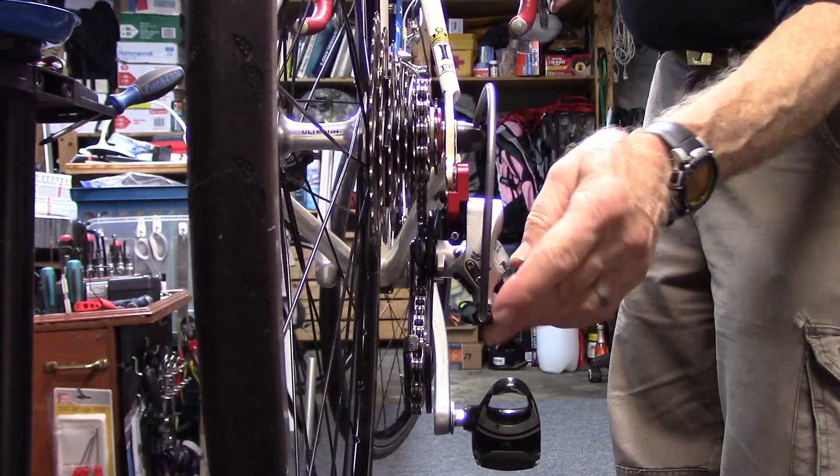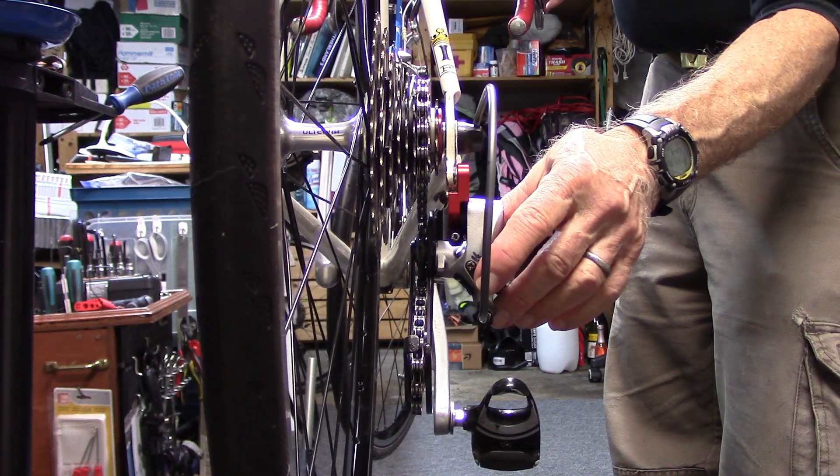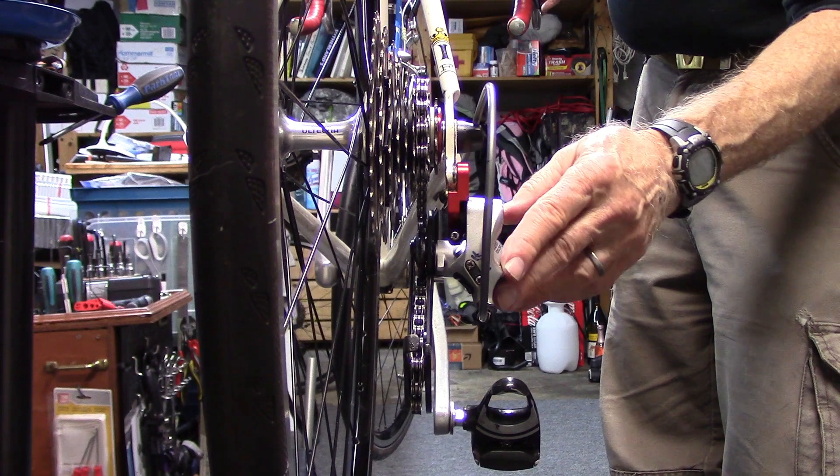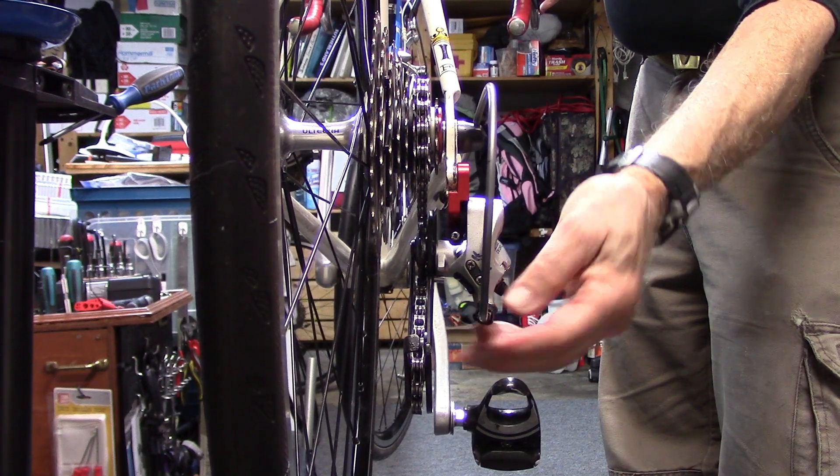Remember, if you don't have a barrel adjuster on the rear derailleur, there's probably one on your down tube or up near your shifters that you can adjust.